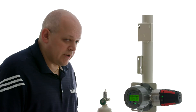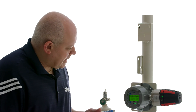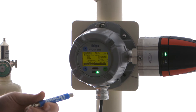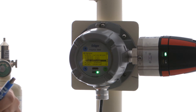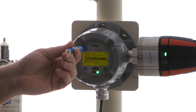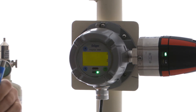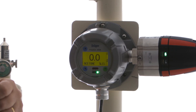This is now just giving us our summary of what we selected. We just want to make sure that's correct — it's acetone, the unit is percent LEL, it's according to NIOSH, and our 20 milliamp range is 100% LEL. We're going to confirm and we're done. So now if we go back to the measurement screen, we should now see that the gas name has changed to acetone.